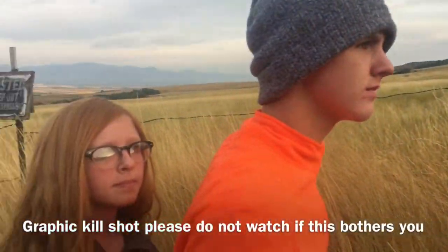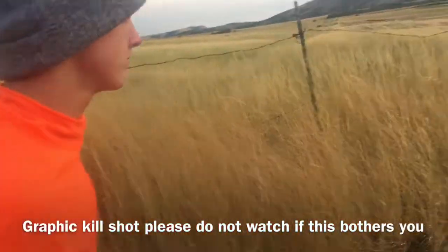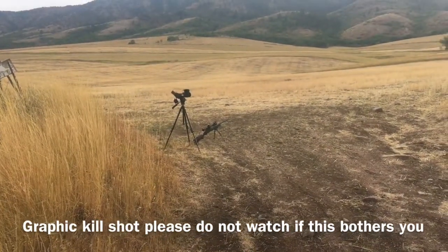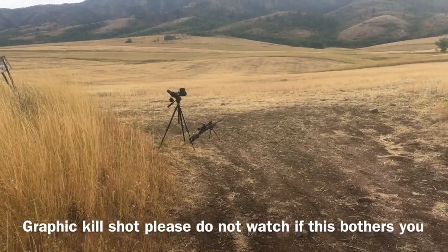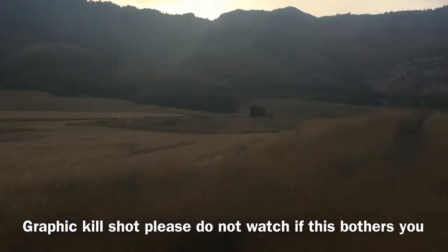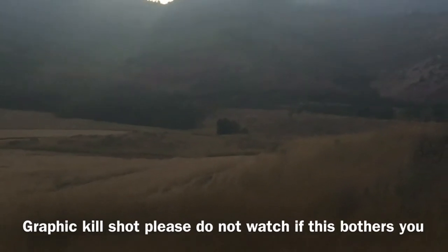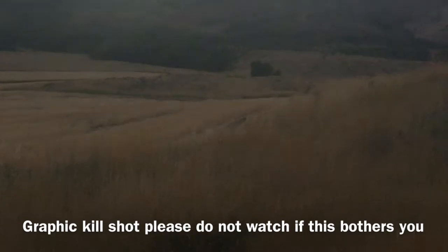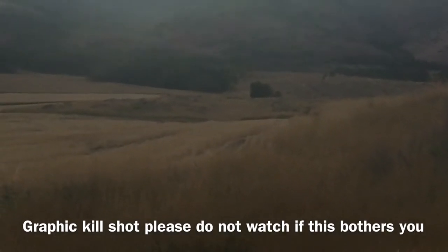We got our landowner doe tag. We're up here with the 6.5 and the MTC scope on it. We got a doe up here — we'll get her in the phone scope. She's up there by that tree, it's a long ways off. We're gonna set up and see if we can get a shot.